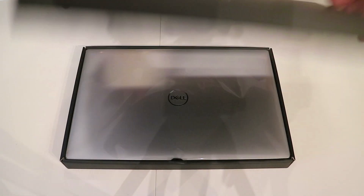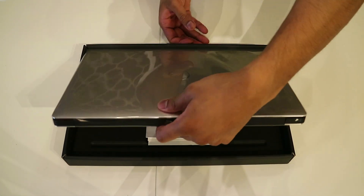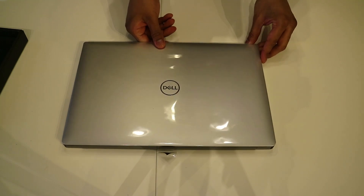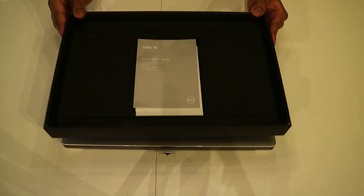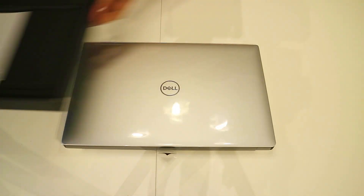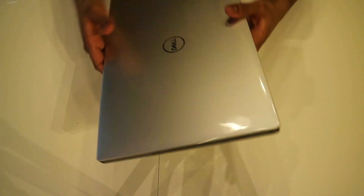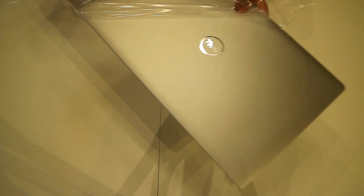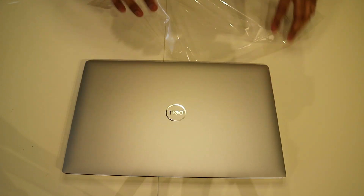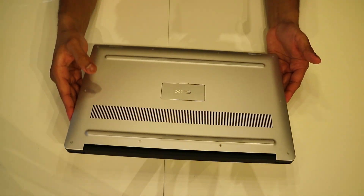Let's open the box. Here you can see the laptop — let's slide this out. In the bottom here, you do have the manuals for the computer. This is the front side of the laptop, and here you can see the back side.